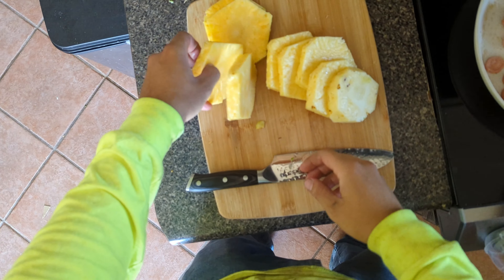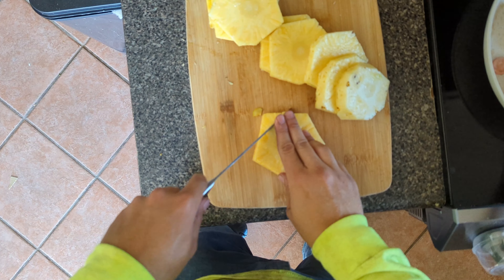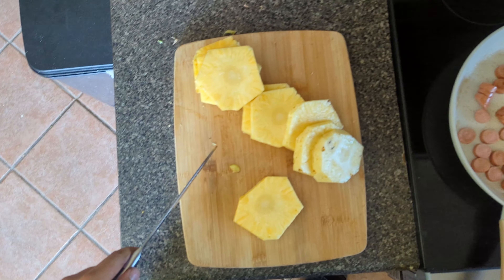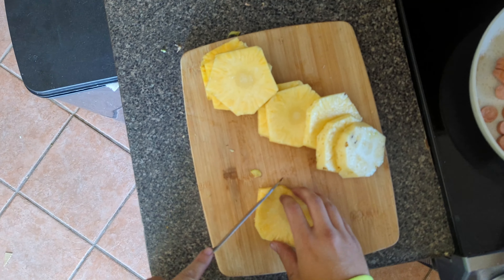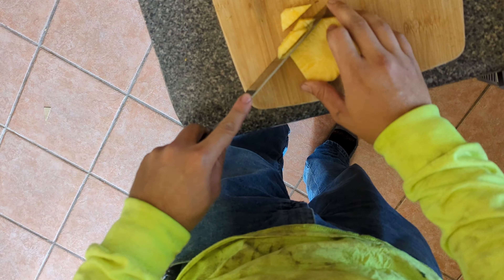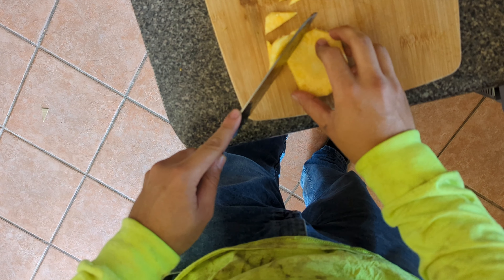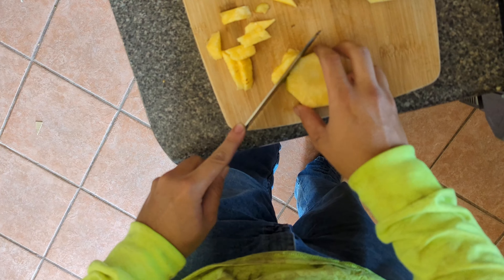Get a little taste on there. You're just going to get a little cube on it. Of course, you don't want it.